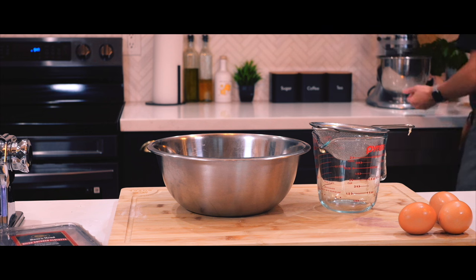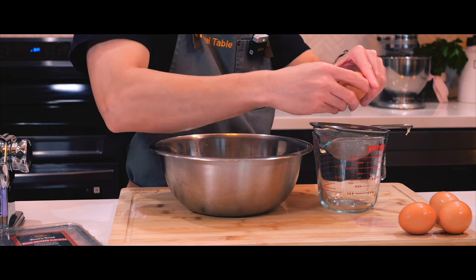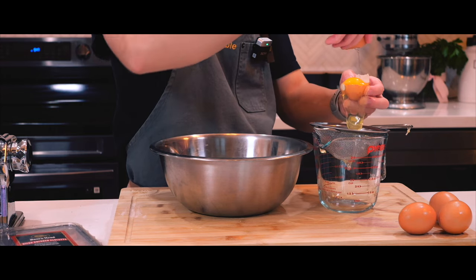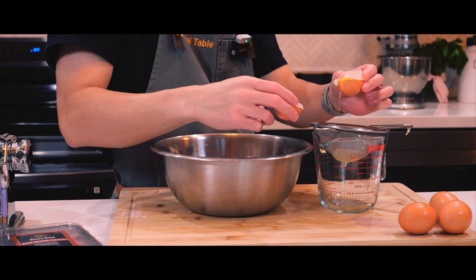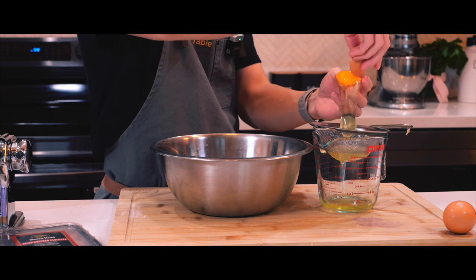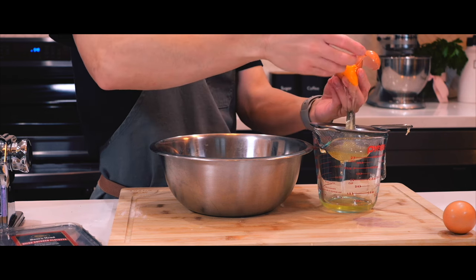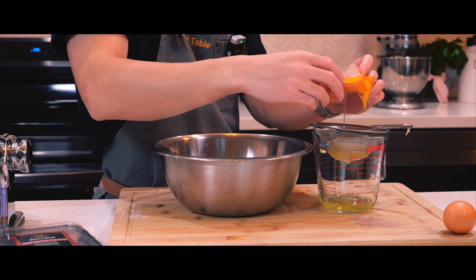I'm going to let my stand mixer do all the work, letting it run on low speed for eight minutes, while I work on separating my egg yolks. Now I'm making progress with the egg yolks, but I had one break on me — but that's okay, it's not that big a deal.